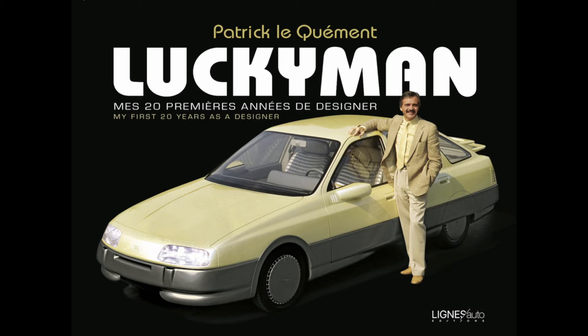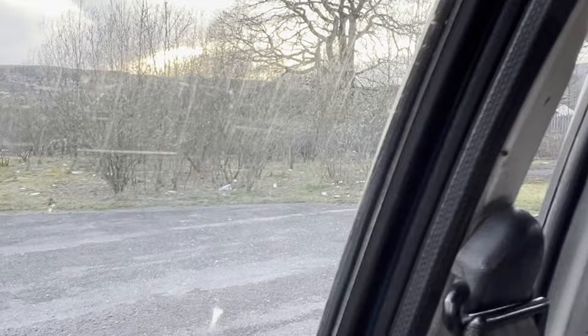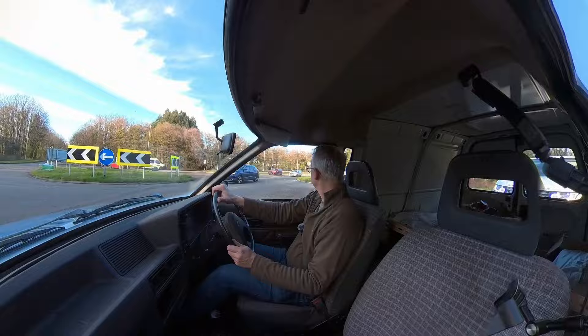The Mark III Escort was styled by Patrick Le Quément under Uwe Bahnsen, a partnership that later gave us the Ford Sierra, before Le Quément moved on to Renault and styled the Twingo, Avantime and the first two generations of Megane, amongst others. I'm not 100% sure who did the van adaptation, but probably its most interesting styling feature was this slim extra window behind the side door. Unlike its predecessors, the van shared its doors with the five-door version of the car rather than the three-door. The window gave that little bit of extra over-the-shoulder visibility because of the much narrower door.